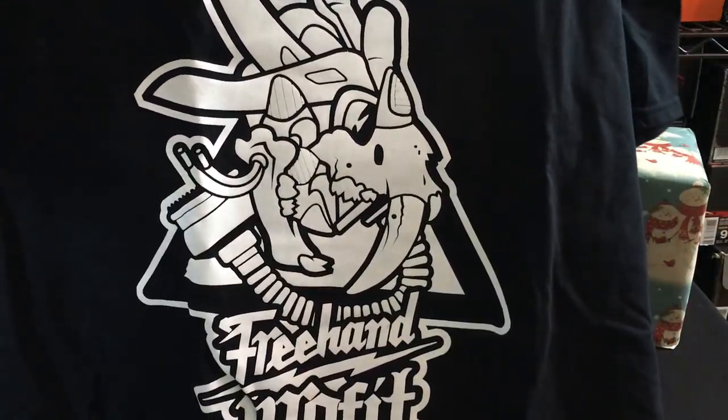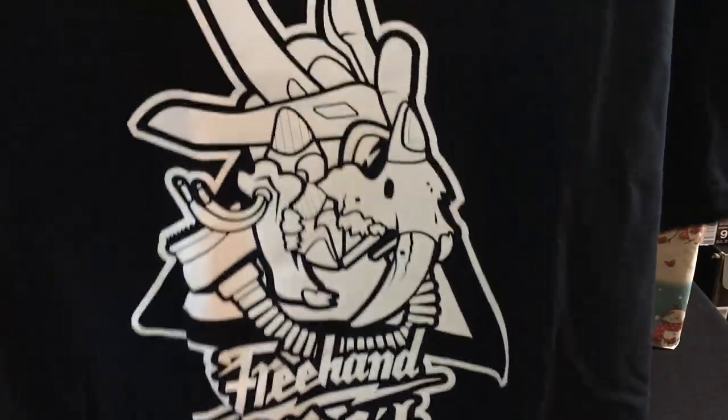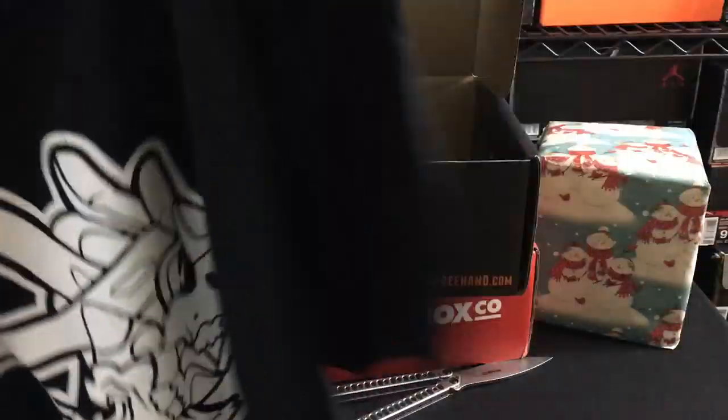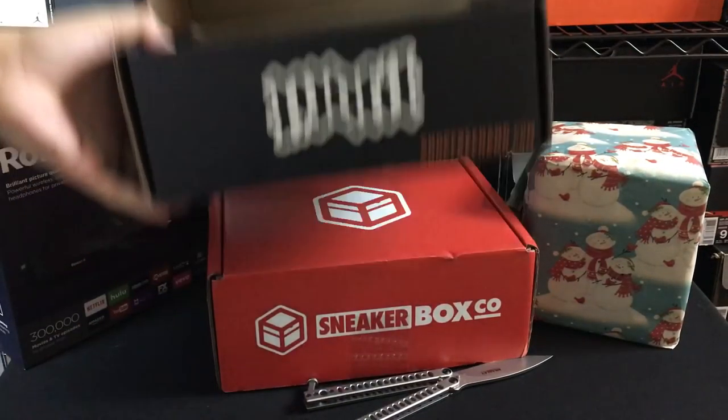Looks like it's Freehand Profit inspired. Very cool that he's doing these kind of random collaborations with artists and whatnot. And this is that mask, as you can see there, on a black t-shirt. Definitely a shirt I would rock just because it is a black t-shirt with white print. Very cool design on that. And then there are a couple other little things in here.